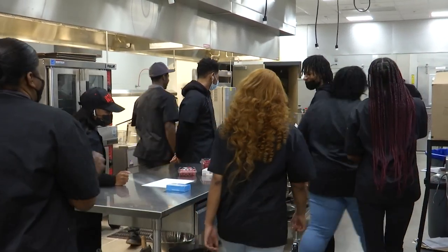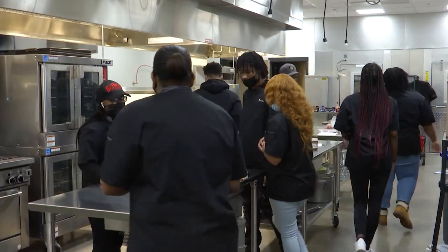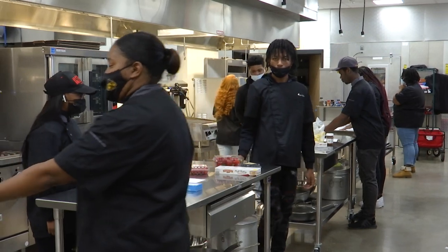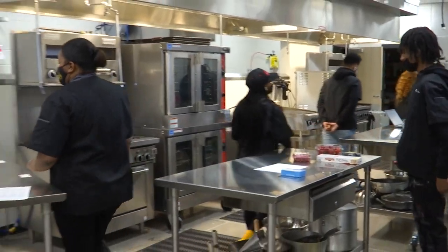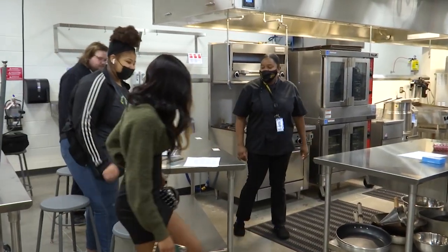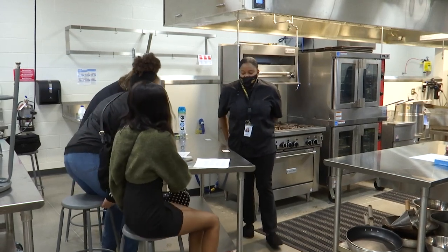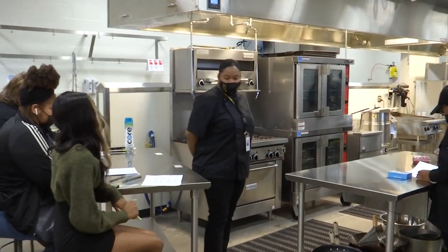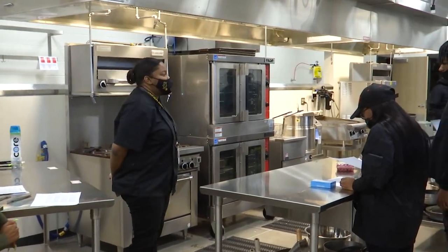Alright, let's get to our stations guys. We have our judges over here, which we'll be judging our pastries based off of planning, work habits, sanitation, cleanup, teamwork, and follow-up.